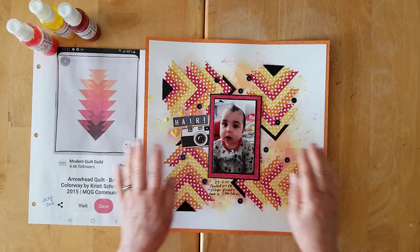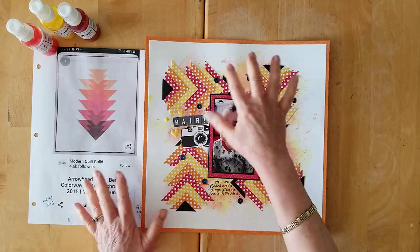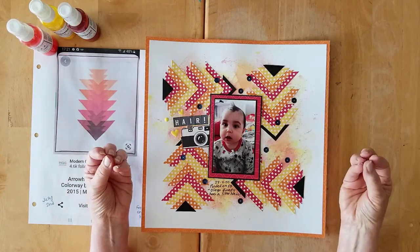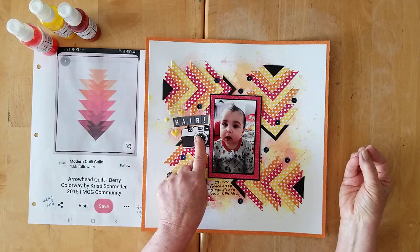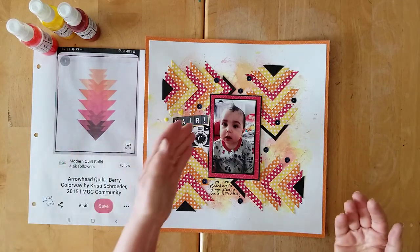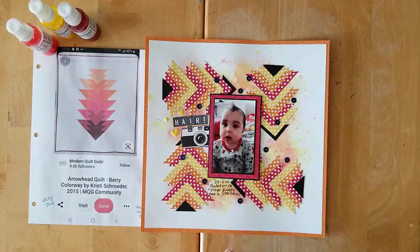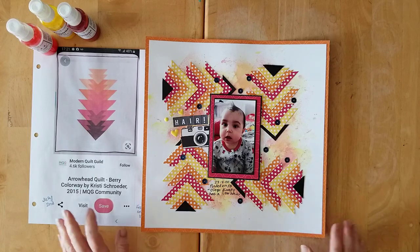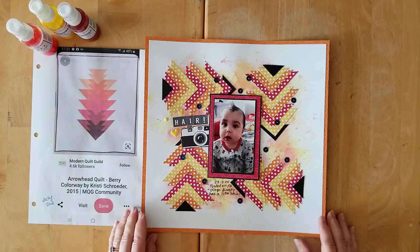I put the photo up on foam, then got some lovely sequins from Spiegel Mom Scraps and dotted some black sequins around, and then I felt the page really popped. This camera element comes from packaging from Scrap and Happy Studio — I cut it out and used some letters on the top saying 'hair' with an exclamation mark, a couple of little yellow hearts, and an enamel dot. Down at the bottom I put '27 April 2020 — posted on Facebook: Diego finally has a little hair,' which is what Gwen posted, and she can add anything more when I give her the album.